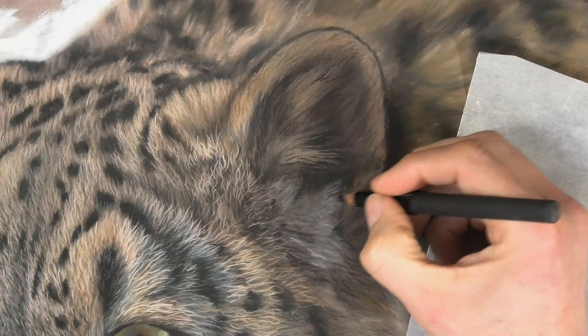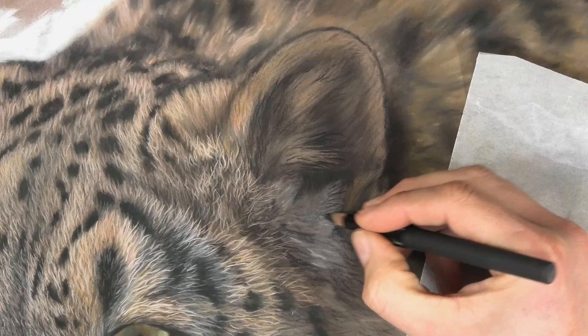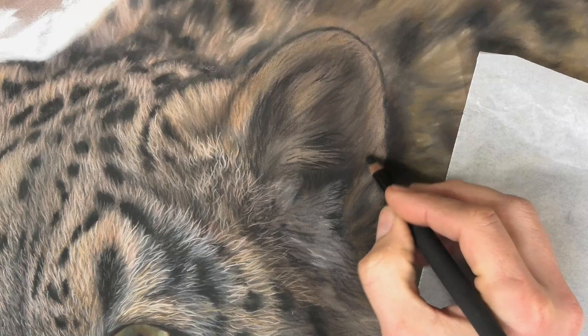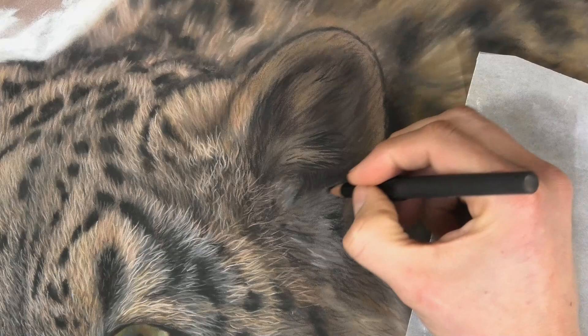I concentrate on getting the darks in first — I don't want to go too dark, because that's going to hamper me if I'm trying to get very bright highlights. But I need to get the darkness in before I put the highlights on. It's better to go that bit darker first, rather than put highlights on and then find you need to go darker after.